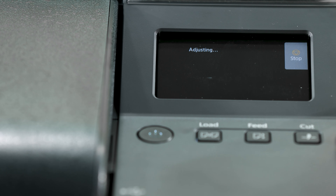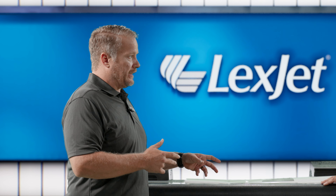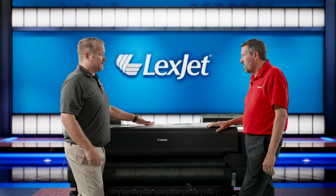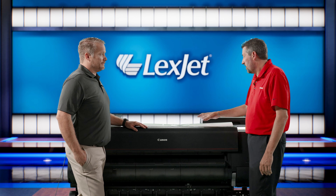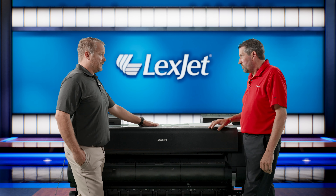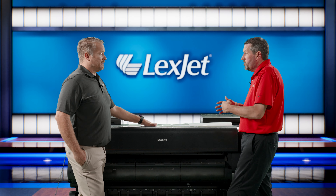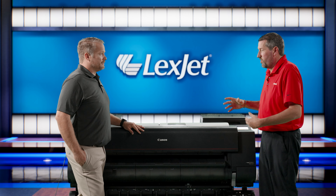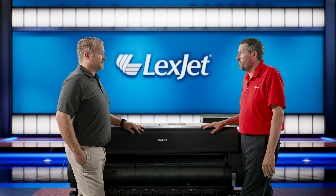Now, if you print the quality adjustment on this media, then pull the media out and print on a different media, and put that paper back in - do you need to do the quality adjustment again for banding? Potentially. If you're seeing it on a different media, you can go through and run that adjustment again. It uses very little ink and very little paper. It should generally carry over across medias, but if you go from a thinner weight glossy photo to a super heavyweight canvas or matte paper, there could be some variance just because they're such different papers.